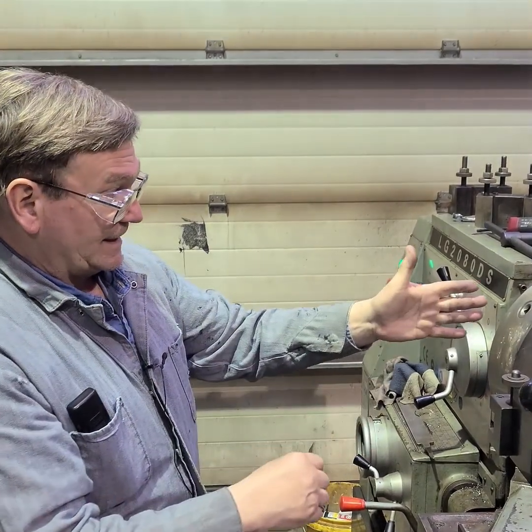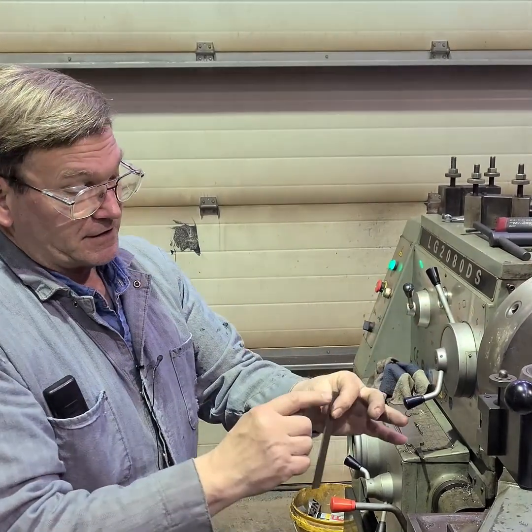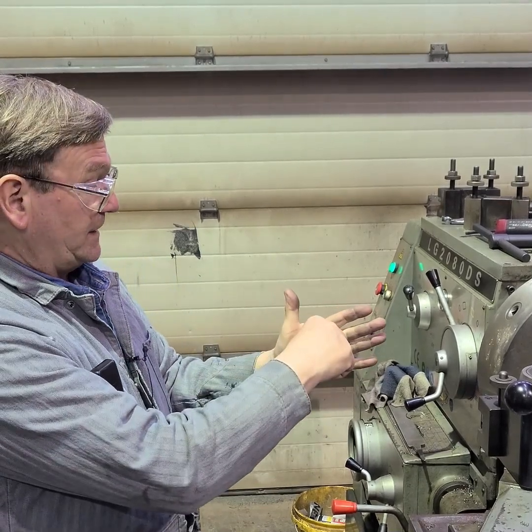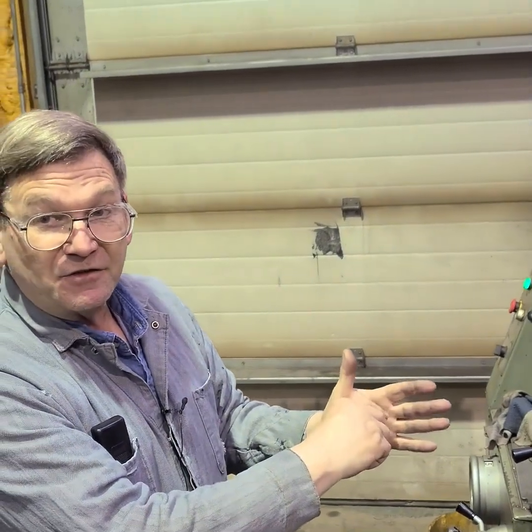It doesn't hold super hard, but it holds hard enough to work with. So if you're making square rings out of fairly flat rubber, I take just like a parting tool and I sharpen it so it's like a knife blade. I basically push into the rubber, and the rubber separates to both sides — you don't really even remove a chip when you're doing that.